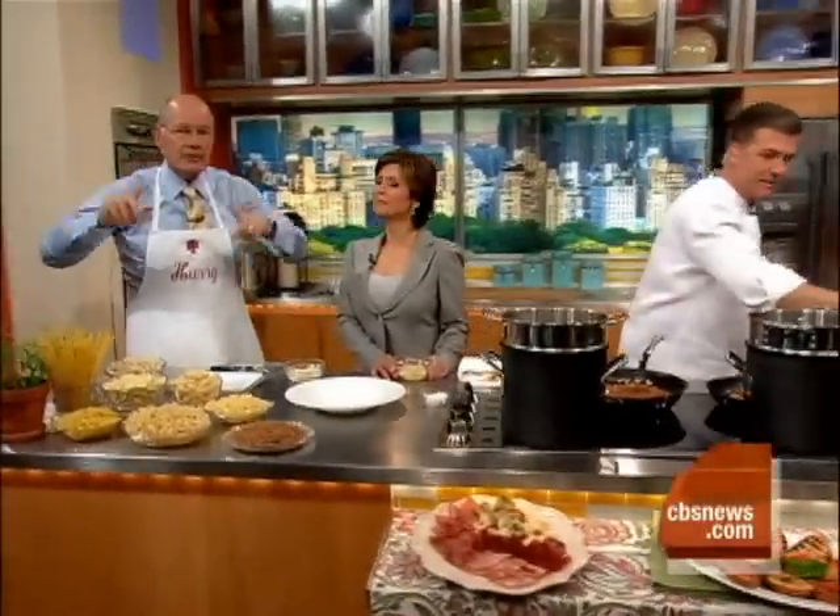October is National Pasta Month, and nobody knows pasta like Chef Michael Chiarello of Napa Valley's Bottega Restaurant. He was a finalist on Bravo's Top Chef Masters, and this morning he's going to show us how to make the perfect pasta with the perfect sauce.